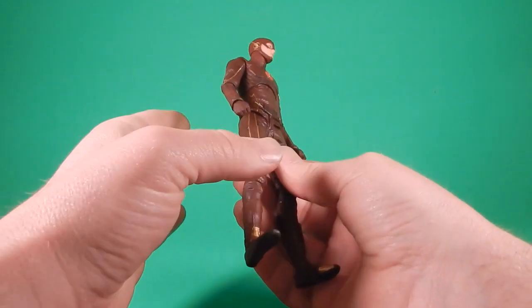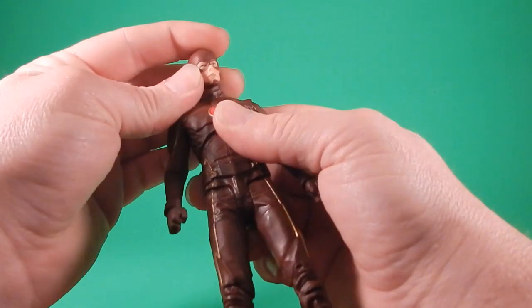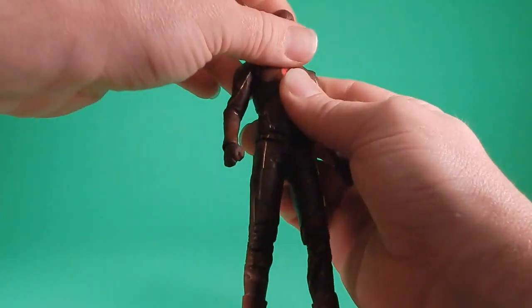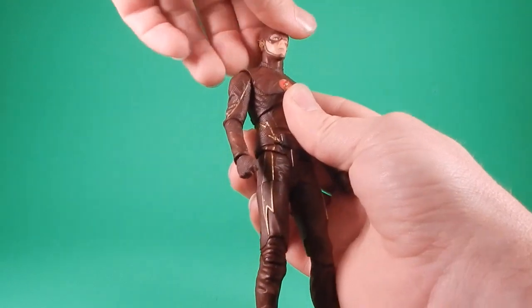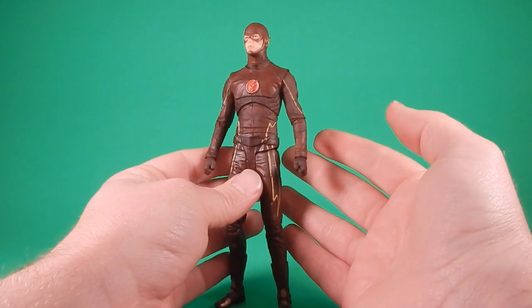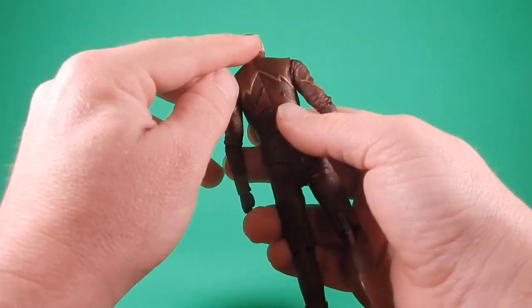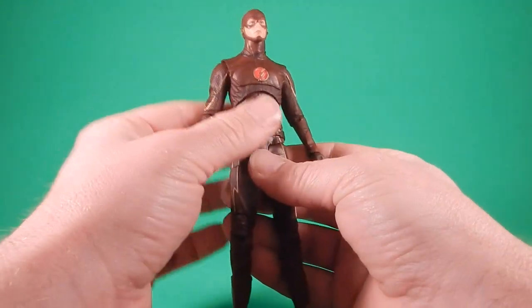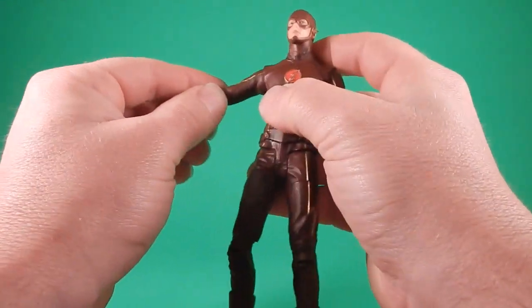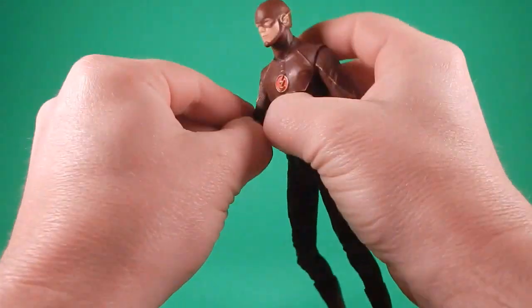Articulation-wise, his head is on kind of a ball joint and he gets good side to side and pretty good tilt, but up and down is kind of hindered. Down isn't too bad, but up is limited — for running poses that's not great. I may get in there and try to shave down the back of the head so he can look up better and get into a running pose. The shoulders are hinge and swivel — it swivels all the way around and hinges out pretty much horizontal. The elbows are hinge and swivel; you're not going to get a lot of bend — not quite 90 degrees — and then it swivels back and forth.